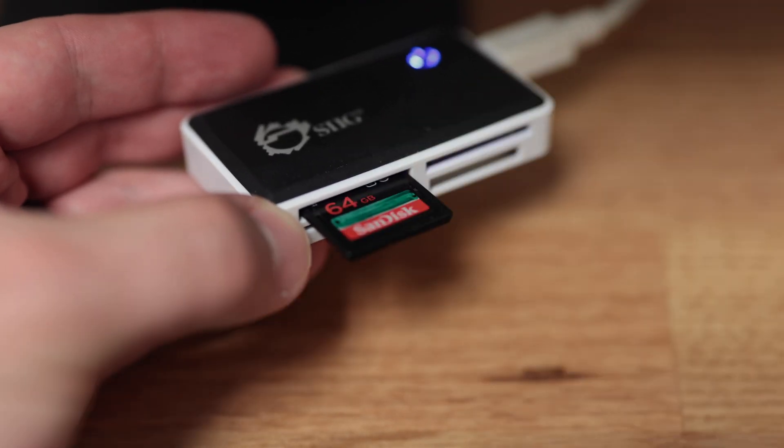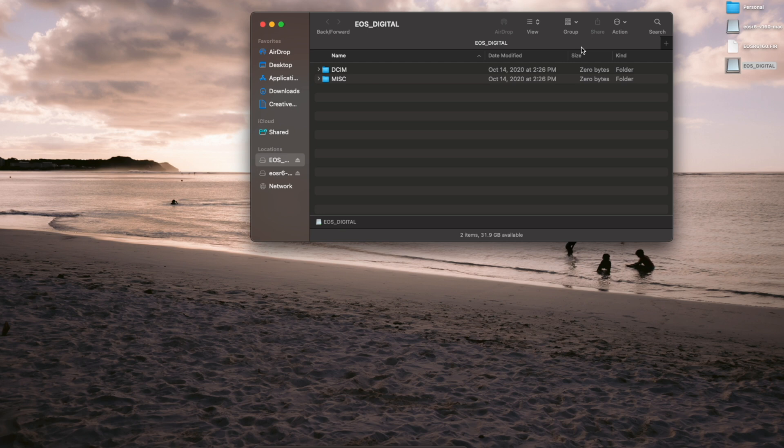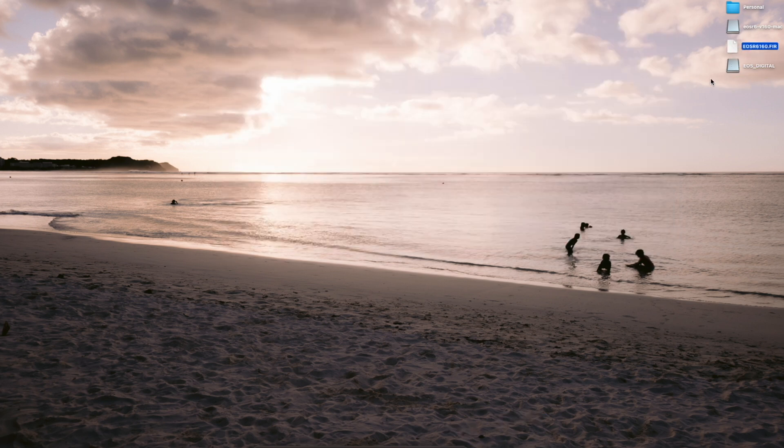Now insert your formatted SD card into your computer. You're going to drag the .fir file from your disk image into the root folder on your SD card. Be sure not to place the .fir file inside any of the folders on your SD card — place it at the root level, next to any other folders, and it should be fine. Now eject your SD card, or drag it into the trash.